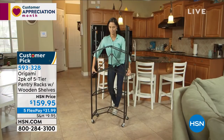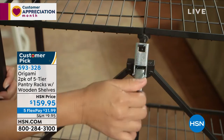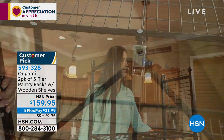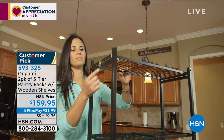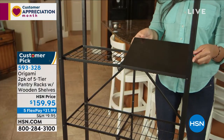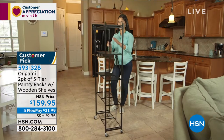I know you must have talked about the dimensions, but I like that they're the perfect size to be indoor or outdoor. You could have these in the garage, in the kitchen — they're very versatile. And you're getting two of them for this price.